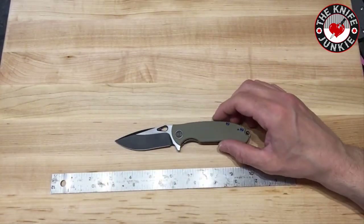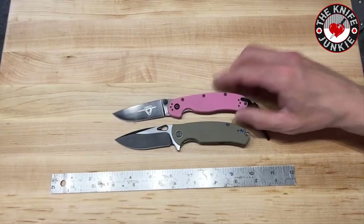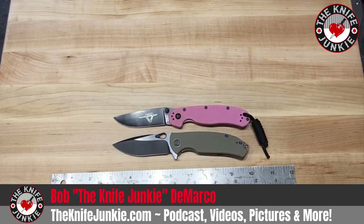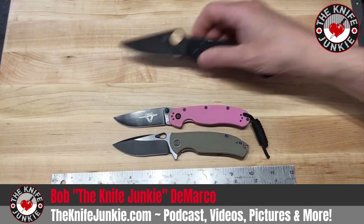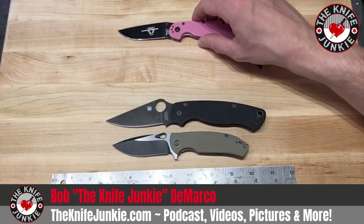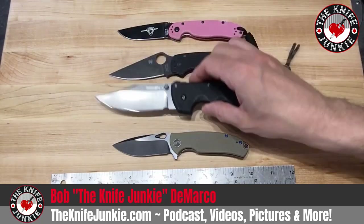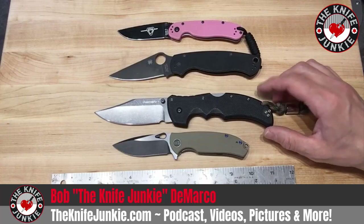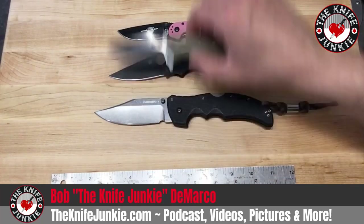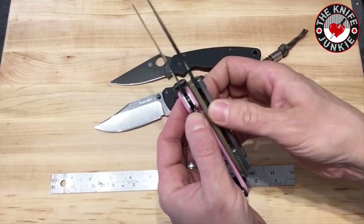So what does it compare to? Let's look at size first — there it is with a RAT 2. Here it is with a Paramilitary 2. And here it is with a Recon 1. Pretty small knife — even a little bit smaller than the RAT 2, ever so slightly.